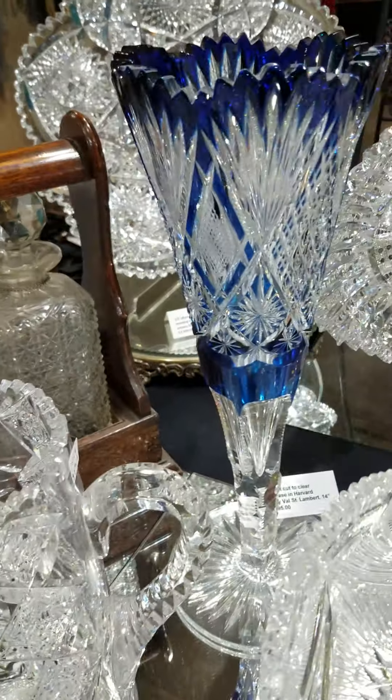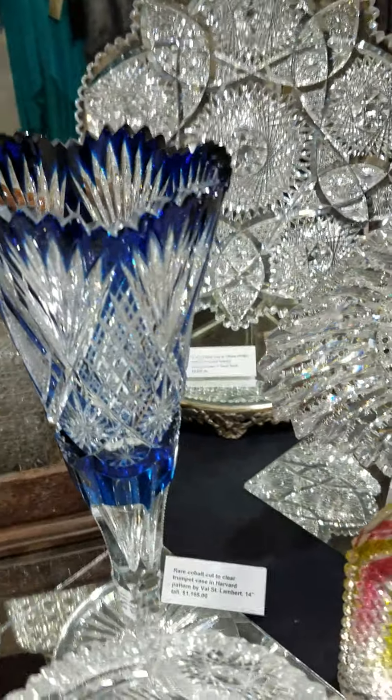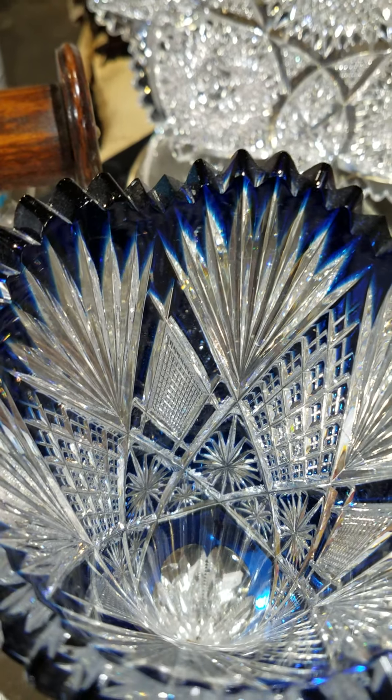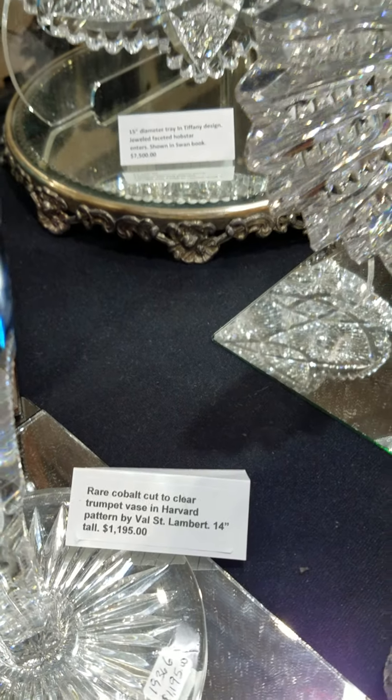Here's an impressive cobalt cut to clear trumpet vase — a big 14-inch one. It's cut in the Harvard pattern by Val St. Lambert. Excellent quality, deep rich color, nice cutting, star cut base. And it is $1,195.